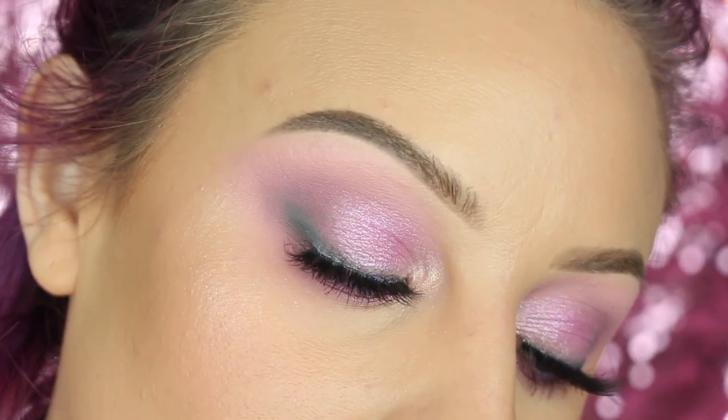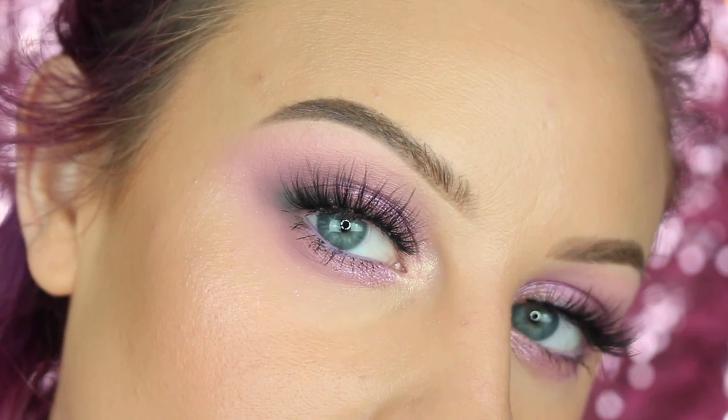Popped on some lashes and this is the finished eye look. All right guys, this is the completed look — I know it was super easy but I am just obsessed with the way that it turned out. I think it's like the perfect girly, cutesy makeup look and it's like a really wearable pastel look. I hope you guys enjoyed this video, let me know what you thought down in the comments below. Don't forget to check the description box because all the details will be listed in there. If you liked this video don't forget to give it a thumbs up — that really helps me out — and subscribe to my channel if you're not already. Thank you so much for watching, I'll hopefully see you in my next video, bye!